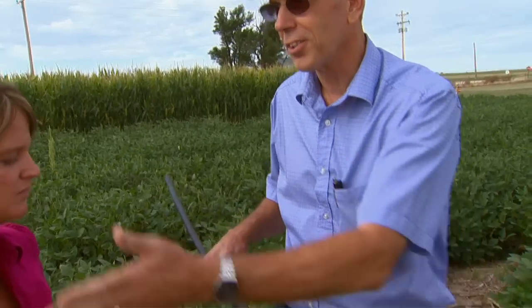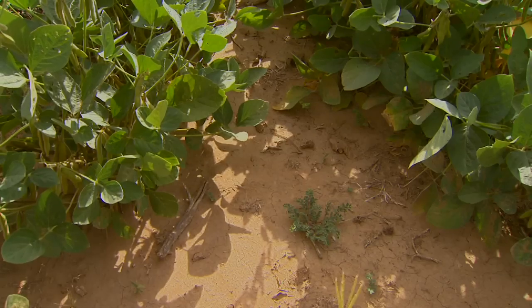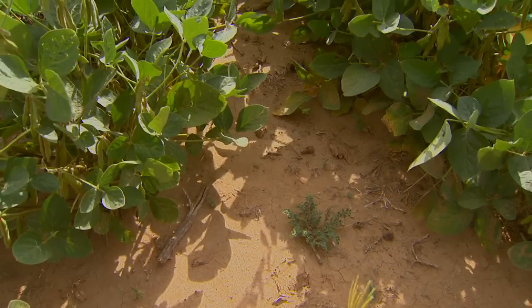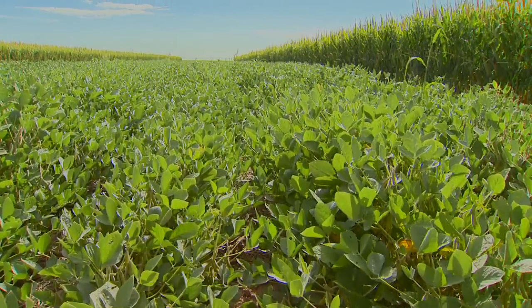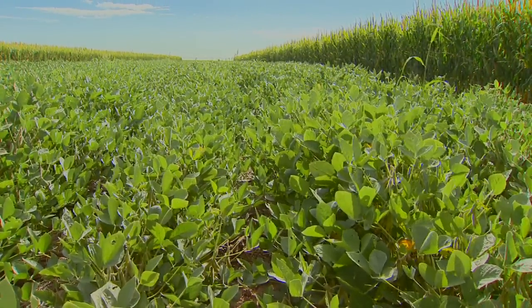And what kind of equipment do you guys have to use to put this system in place? Well, first of all, we have to plow the drip tape — this product here — into the ground. It's buried about 14 inches deep, and it's between every other crop row, so each row of tape irrigates two rows of the plants.